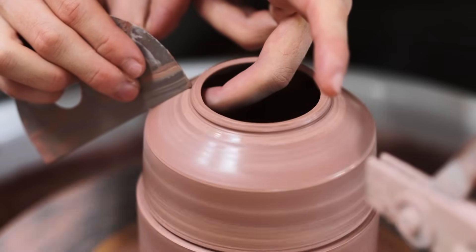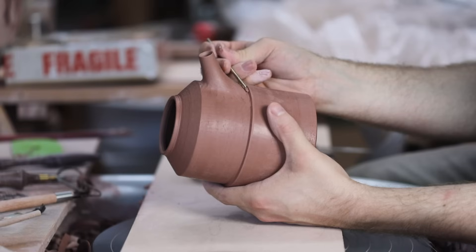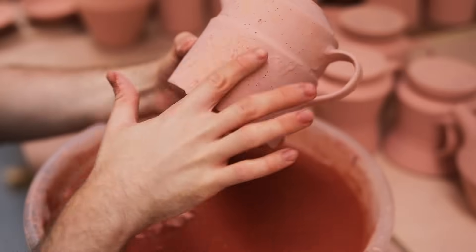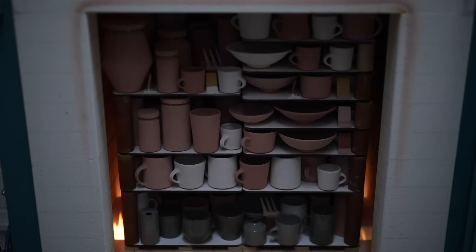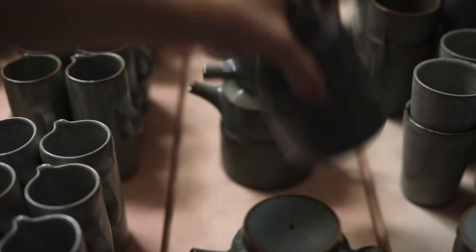Teapots are one of the most difficult forms to master. They marry together so many different skills and techniques, and I still feel as if there's so much I can improve on with each new batch. This video shows their creation from beginning to end. There are dozens of steps, and I hope this film sheds some light on the process, alongside discussing some of my philosophies and ideas about the craft.